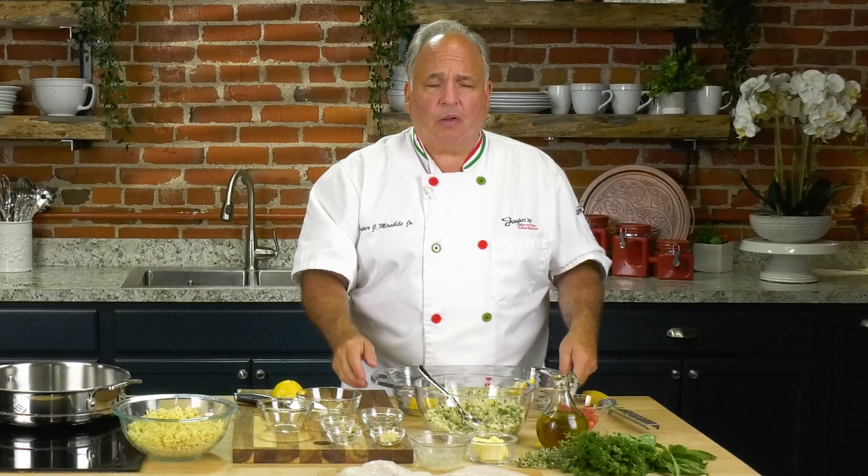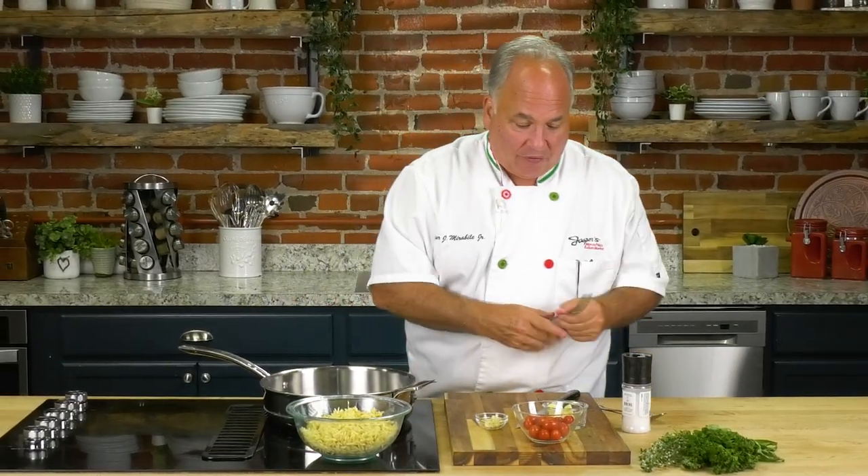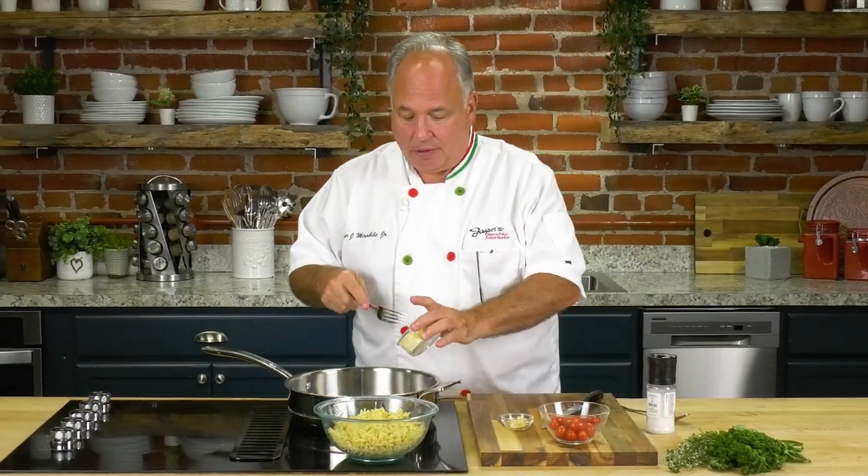Let's place it in the oven — about 15 minutes or so. Check it after 15 minutes; maybe you like it a little bit longer, that's okay. And now it's time for some orzo — charred tomato orzo. You're gonna like this recipe.